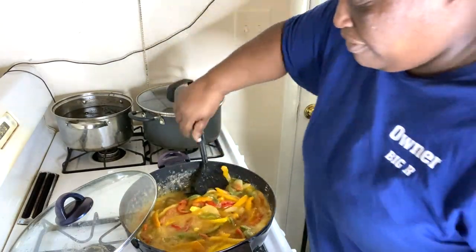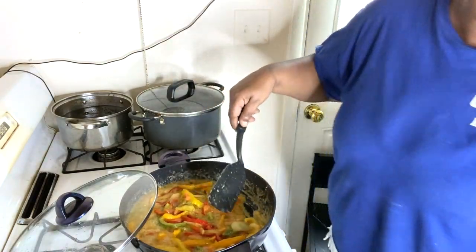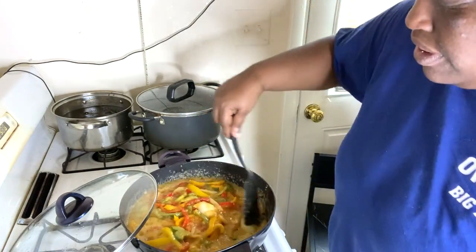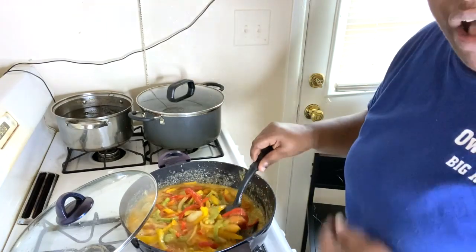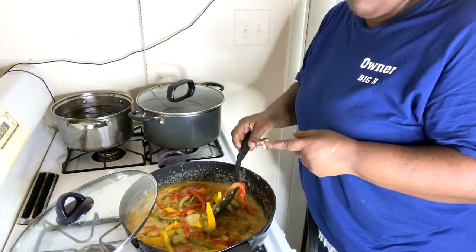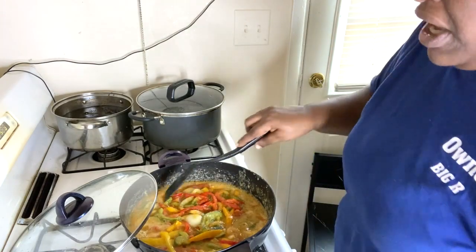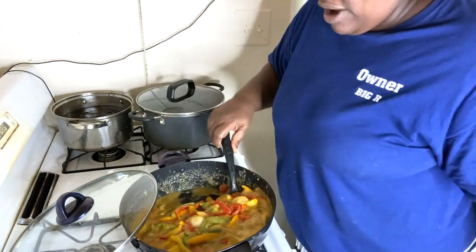Look at this gravy, y'all — look at here! Yeah, this smells so good. Now imagine putting this gravy with peppers and onions all over your mashed potatoes — oh my goodness, you're talking about something that's going to be good.